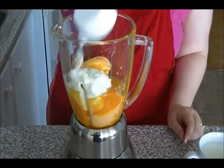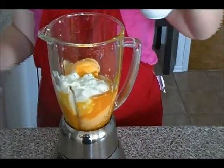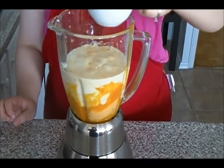I'm also going to add the yogurt. This is a full mug, so I'll add about half of this mug — approximately one cup. And we're going to blend everything together.